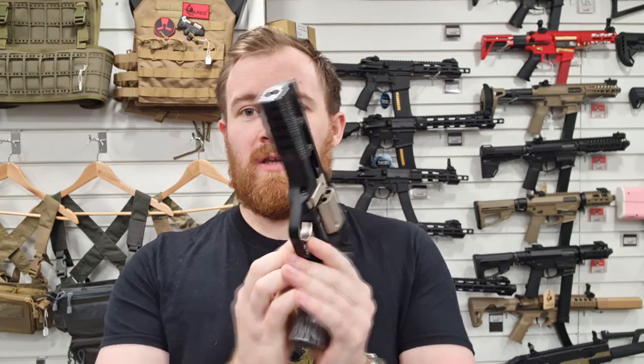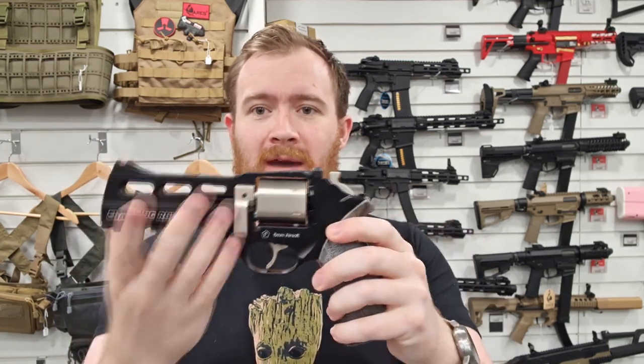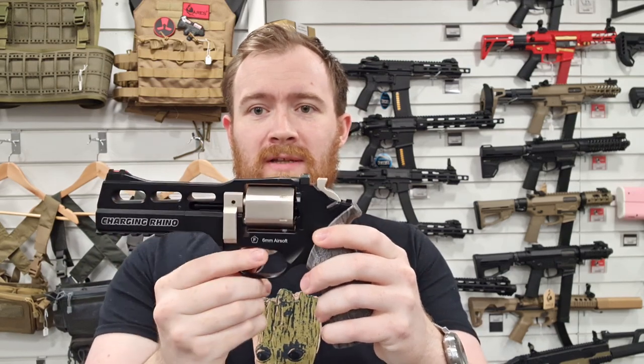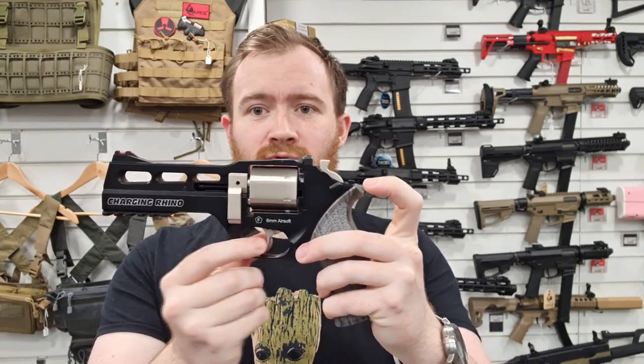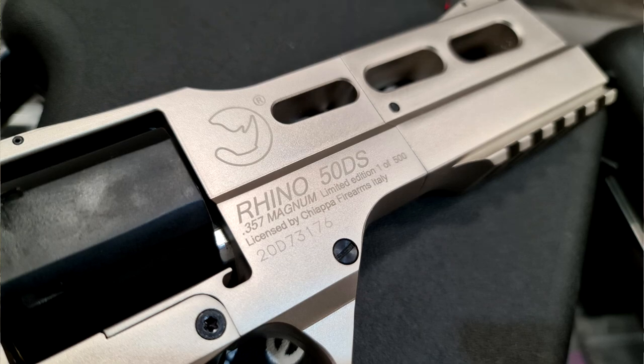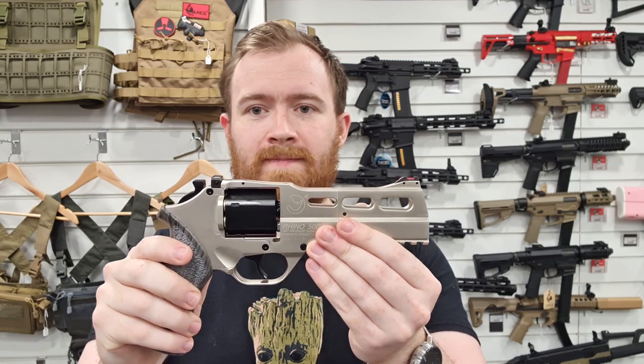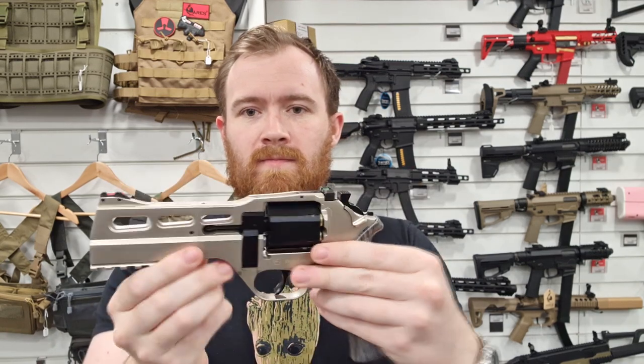You can obviously see this is very futuristic looking indeed. Got a nice colour scheme. We have these in black with the silver cylinder, silver hammer and silver trigger. We also have them in the limited edition — one of 500, so there's only 500 of these in existence — which come in the silver finish with the black cylinder, black hammer and black trigger. Very cool indeed.